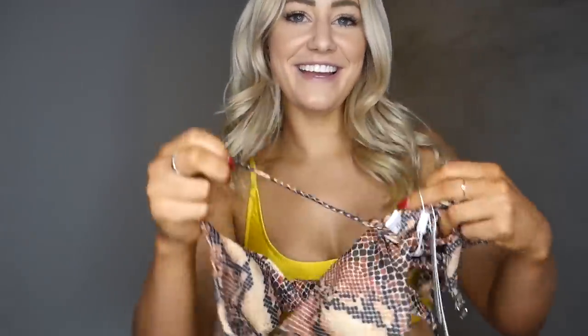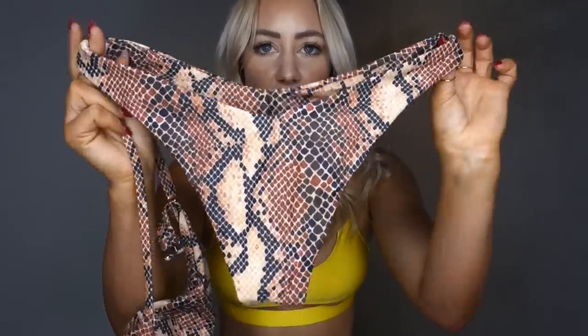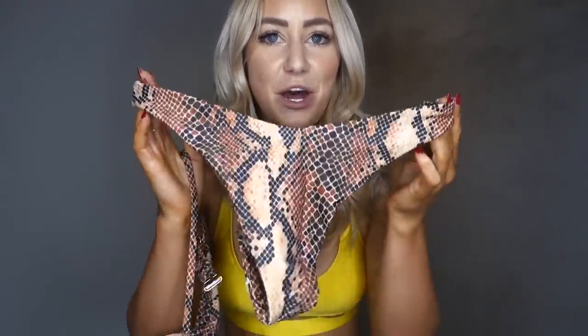The last suit that I got is from the brand Moose Lover — I'm not really sure how to pronounce it. I got this one in a size medium and it was $18. And it's snake print — of course, got to throw some snake print in. I had the leopard print at the beginning, got to get snake print too. So this is the top and these are the bottoms. Looks pretty promising. Let's try it on.